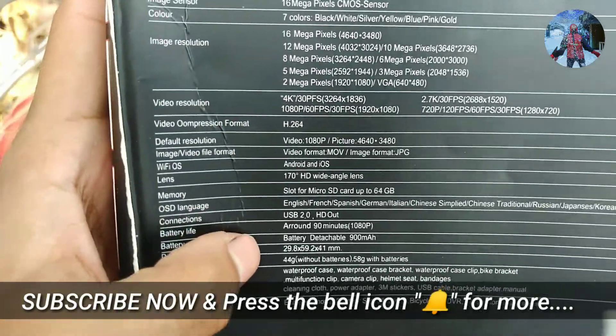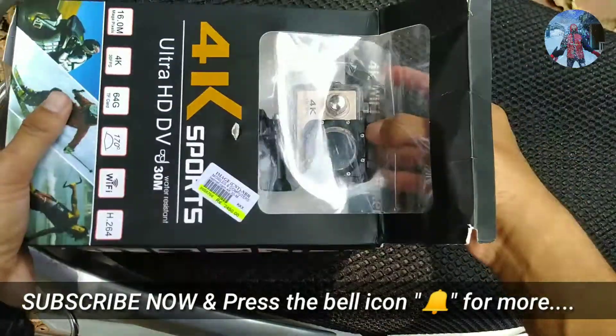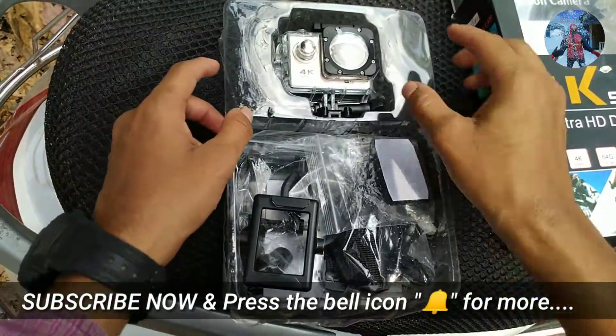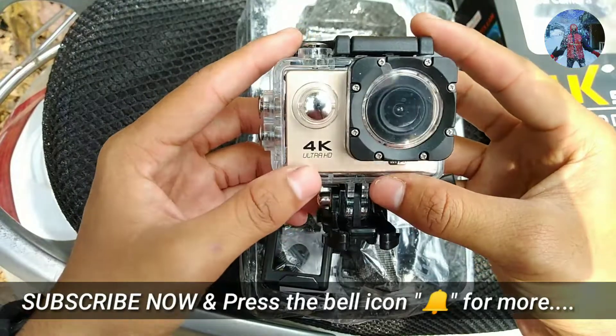I will show you the unboxing of the video. This is the GoPro. This is the action camera.